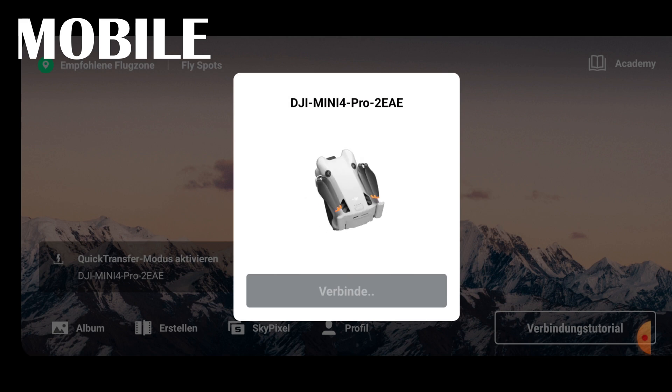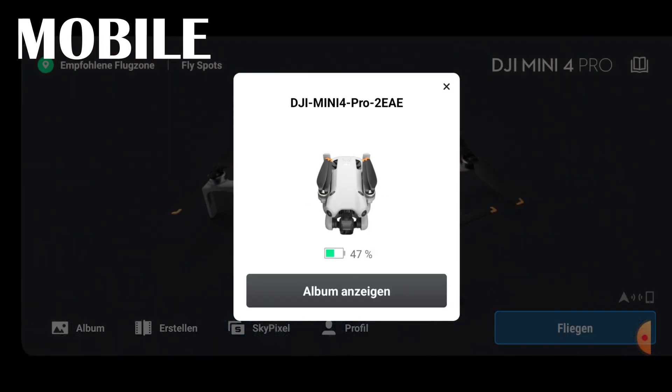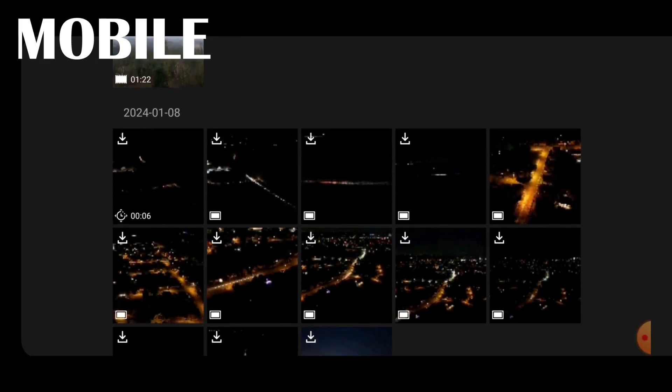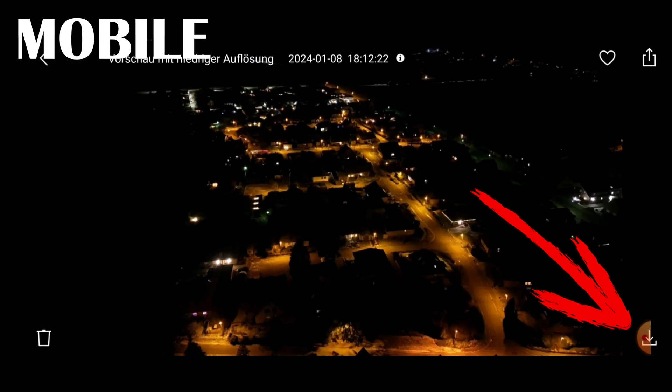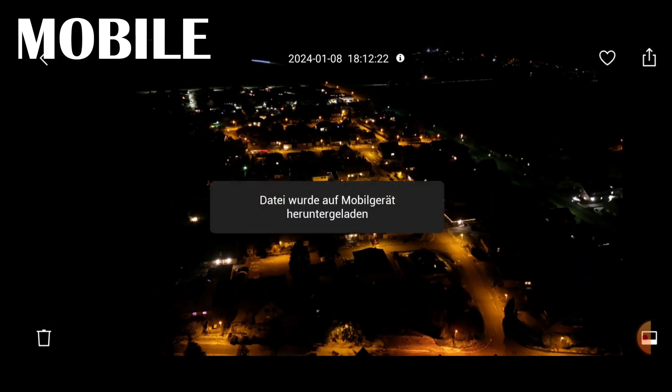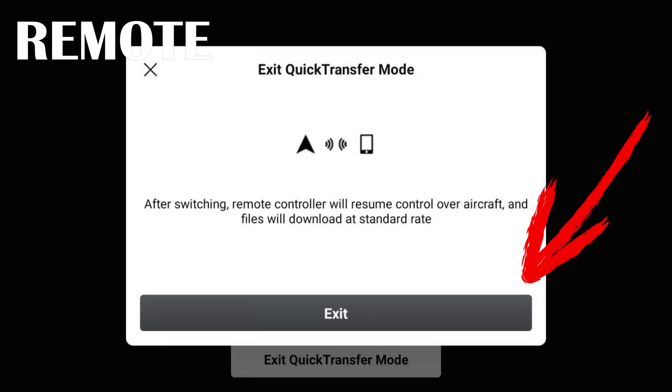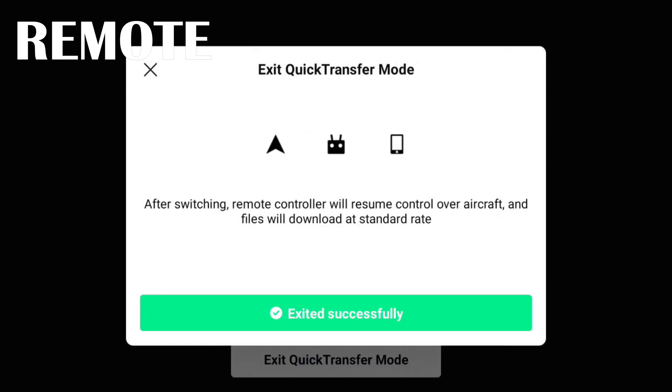To use Quick Transfer, simply open the DJI Fly app on your phone, connect the drone, and tap the Enable Quick Transfer Mode button — it's as simple as that. After a short moment, you automatically jump to the drone's album and can select your files. The remote control shows that Quick Transfer mode is active and another device is connected. Once done, click the small arrow in the bottom right to download the image or video, then click Exit Quick Transfer Mode on the remote control to regain control of the drone.